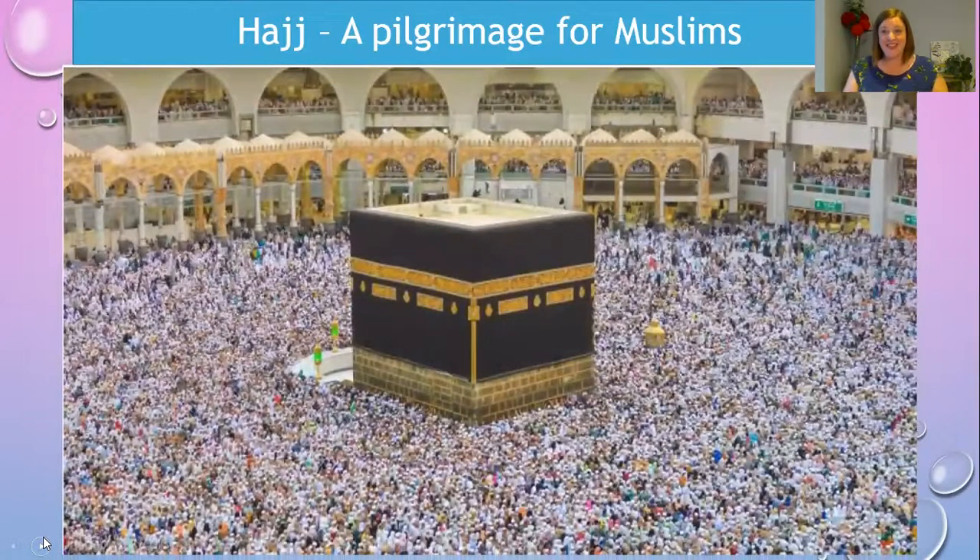Can you see how many hundreds and thousands of people are gathered to all worship at Mecca? It's a pretty impressive sight.